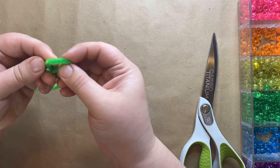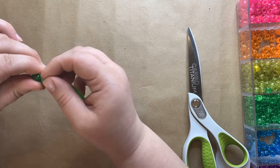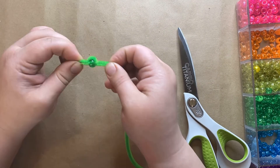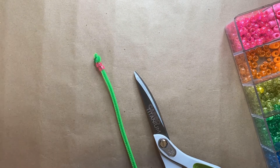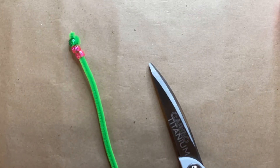Start off by putting a bead about an inch down on your pipe cleaner, and then pull the pipe cleaner back through, creating a loop. You can cut off any excess at this point. This will make it so your beads don't fall off your pipe cleaner.